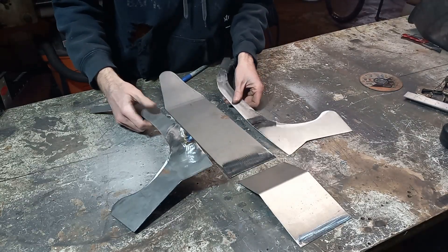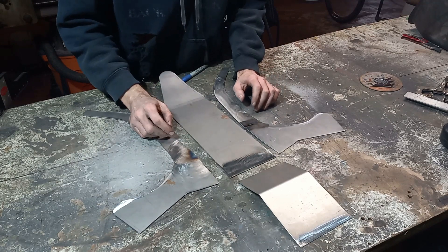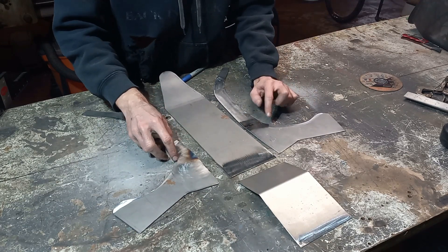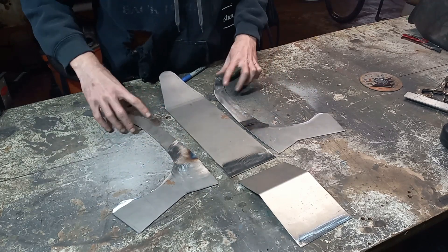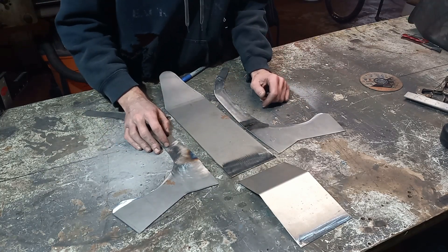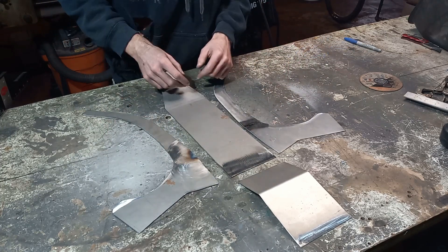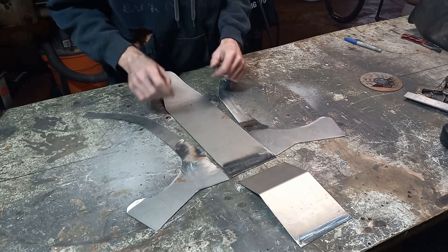So we have all of our metal pieces bent up and cut out. I ran out of big sheets, so these ended up being little pieces all welded together. Might have to do a little filler on it just to hide the seams, but it should be fine. So we can start tacking all these parts together now.